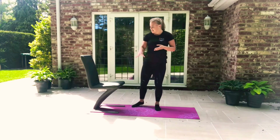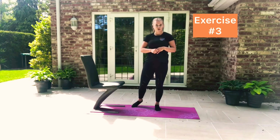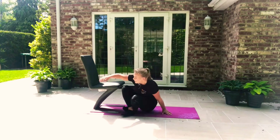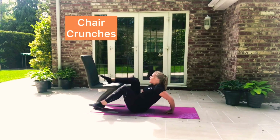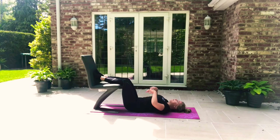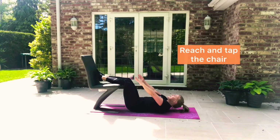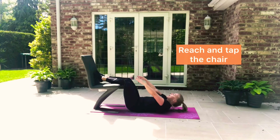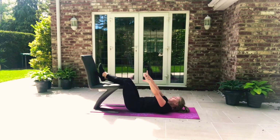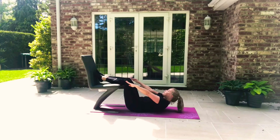Third exercise: we've got mountain climbers, we've got dips, and now we are going to do some crunches. We lie down, legs up on the chair, and we're going to reach and tap the chair. Try not to use your arms to help you — keep them still, bringing your chest up, shoulders off the floor. That's our crunches.